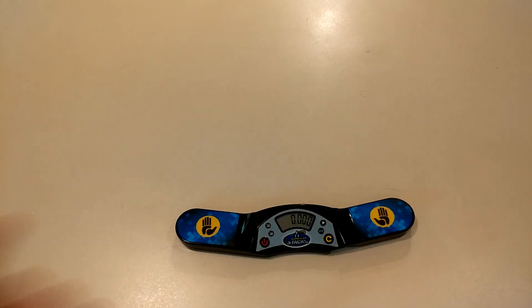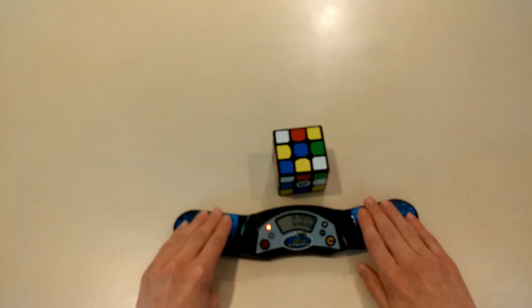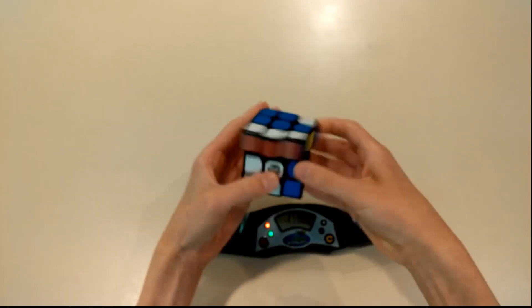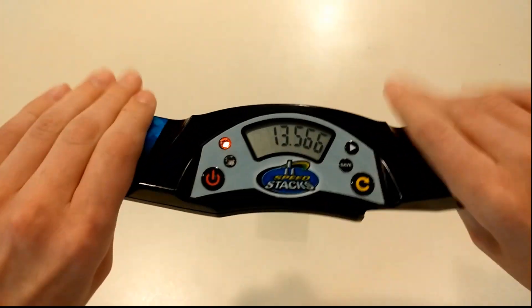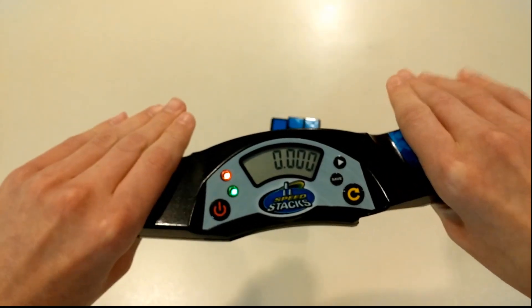I'm satisfied. So now that we know it turns on, let's try to solve. Well, not a great first solve, but the time shows up pretty well. And it starts and stops well. It won't start now — reset button's right here. That's pretty nice.